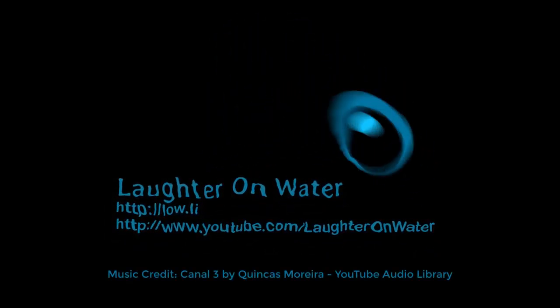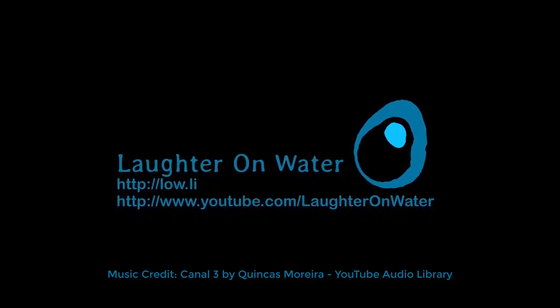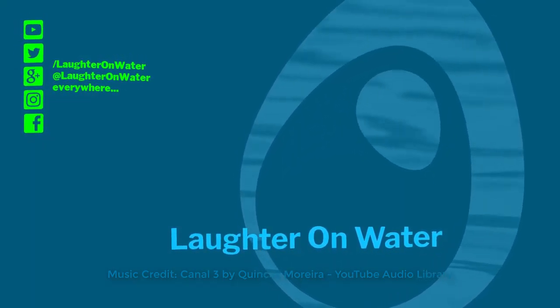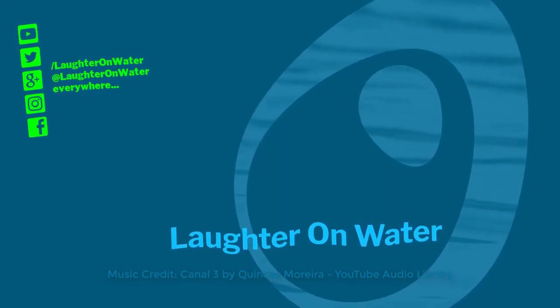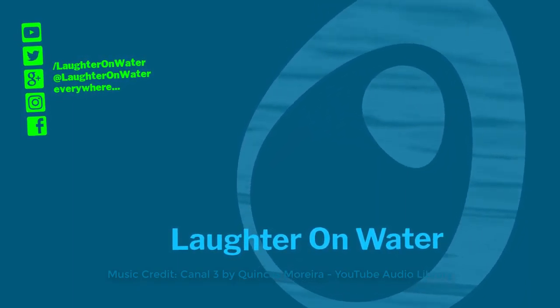I hope you found this video helpful and that it will be useful in your own product research, whether it's clothes or tech related. If you found this episode helpful, why not like, subscribe, and hit the bell icon so you can catch more of the same. This is Chris with Laughter on Water. Thanks for watching, and I hope I'll see you in the next video.